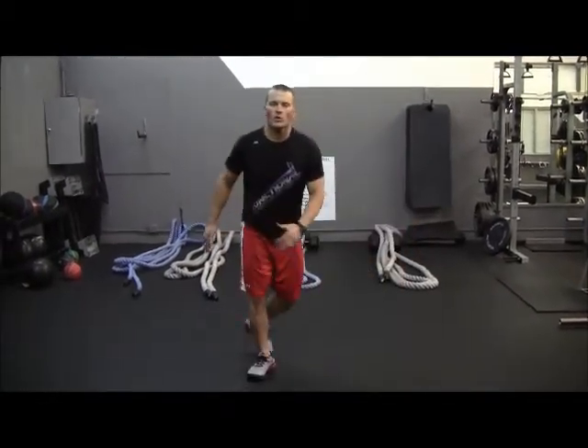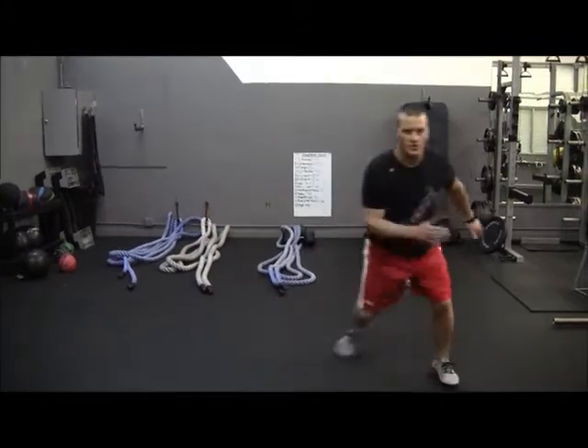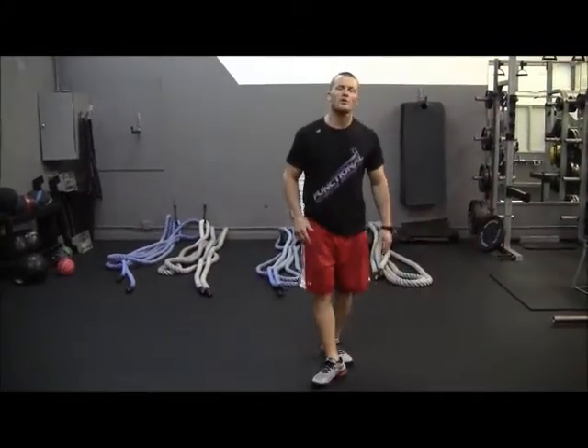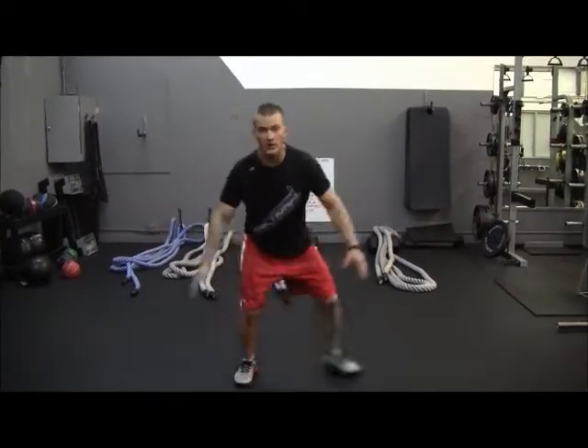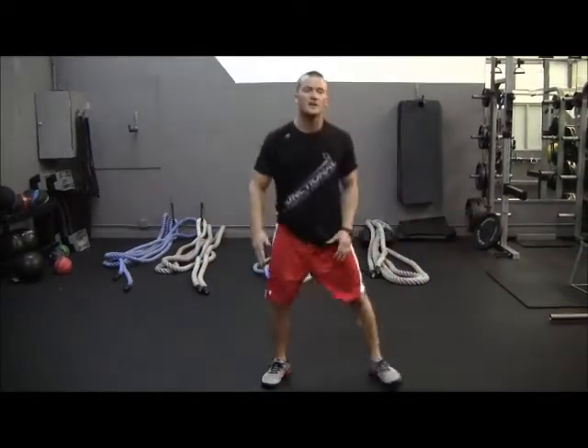How is that different? Regular ice skaters are just back and forth. Blades of Glory are as far as you can. When you jump all the way across, you need to make sure you're opposite — left touches right, and when I jump, right touches left. What we're going to have to do is squat down lower.